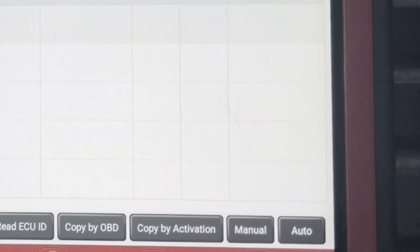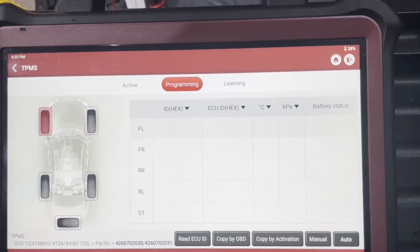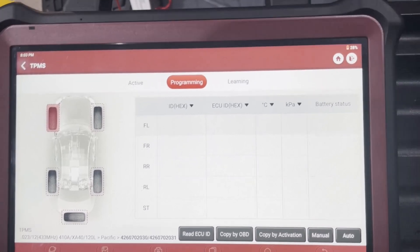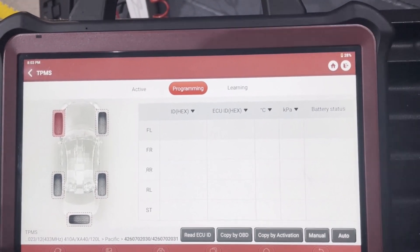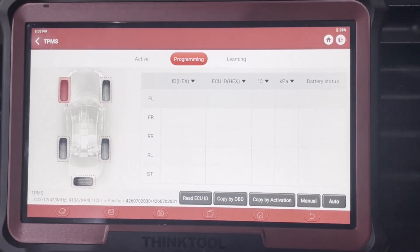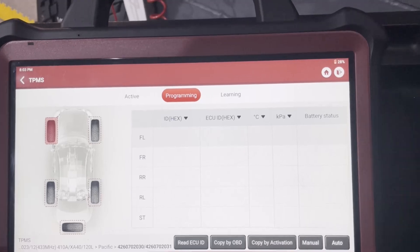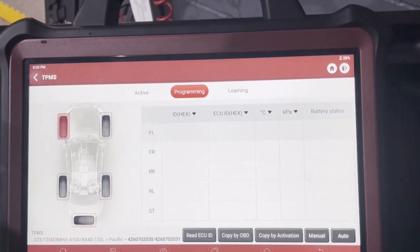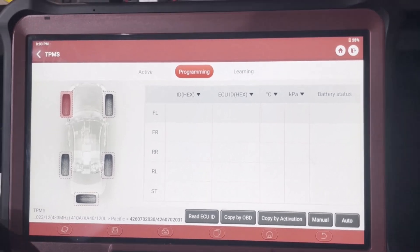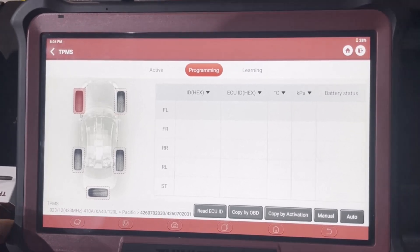The learning process varies for different manufacturers. Some recommend you create the new sensor, fit it, then just drive for 20 to 30 minutes and it learns automatically. Others you have to learn through the OBD port, like we're going to do with this one. Some others require entering a manual mode and activating the sensors to learn. There are various different ways, and that's not because of the tool — it's because of the way the manufacturer wants you to do it.